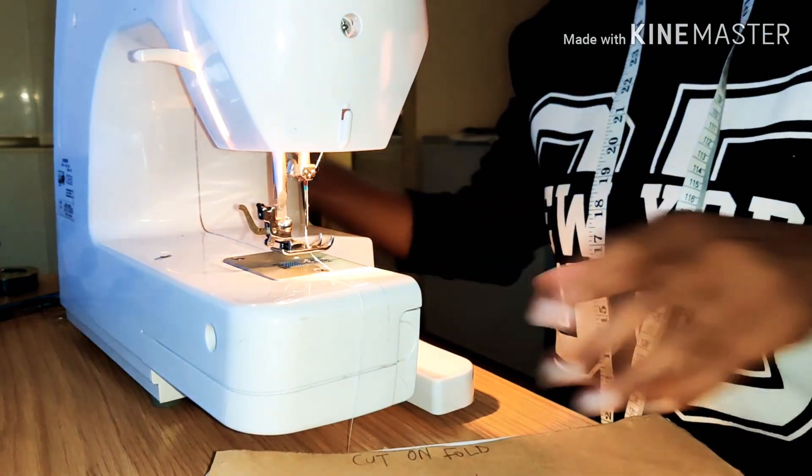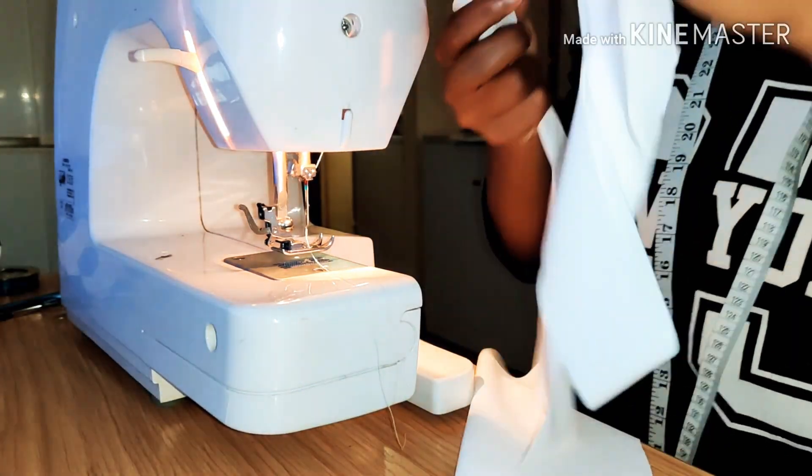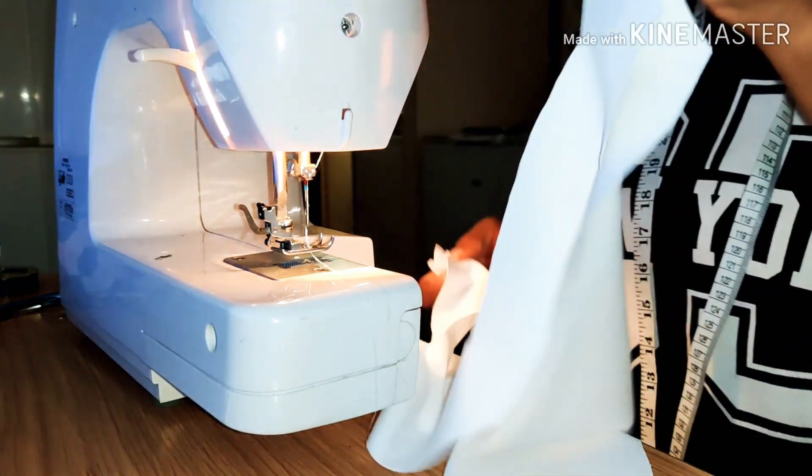We're going to start now — I've already laid down my pieces. I'm going to be making two of these, but I'm only going to show you how I made one, which is the one I showed you earlier.